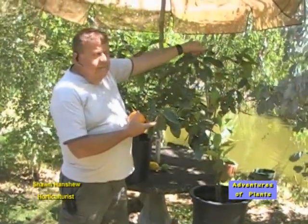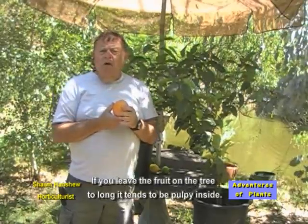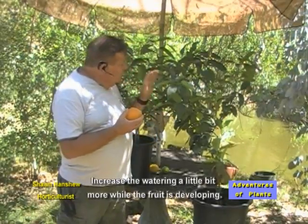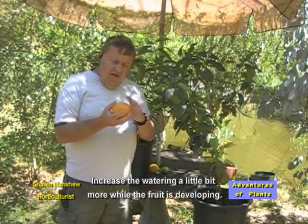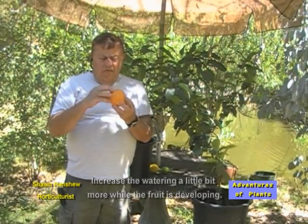As you can see on an orange, these are green on the tree. They are going to get approximately this size and they will turn orange in color. If you leave them on too long, the fruit tends to be pulpy inside. Also, when you have fruit on, you want to do just a little bit more watering so that the fruit has a chance to develop. Sometimes when you pick them, the end of the fruit will be a slight green color — that's quite normal. It will take you a little while to adjust to when to pick your fruit.